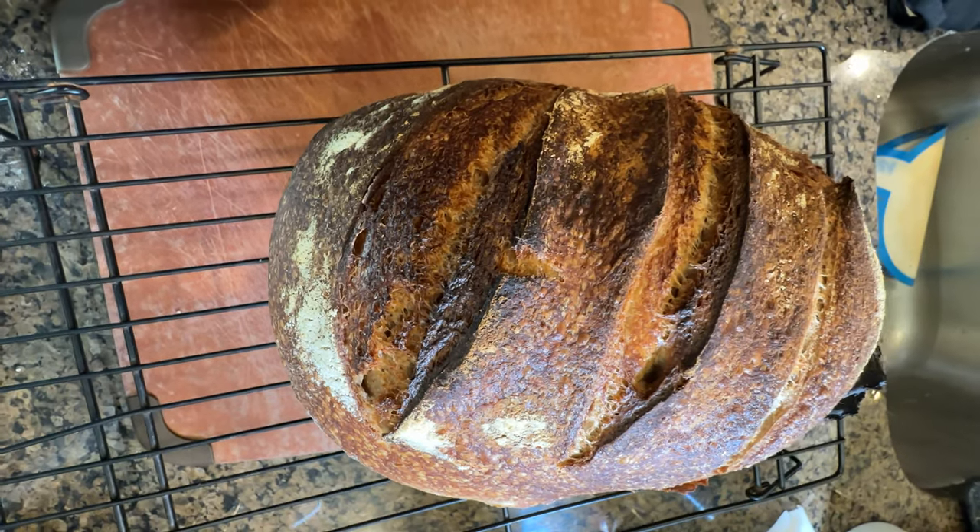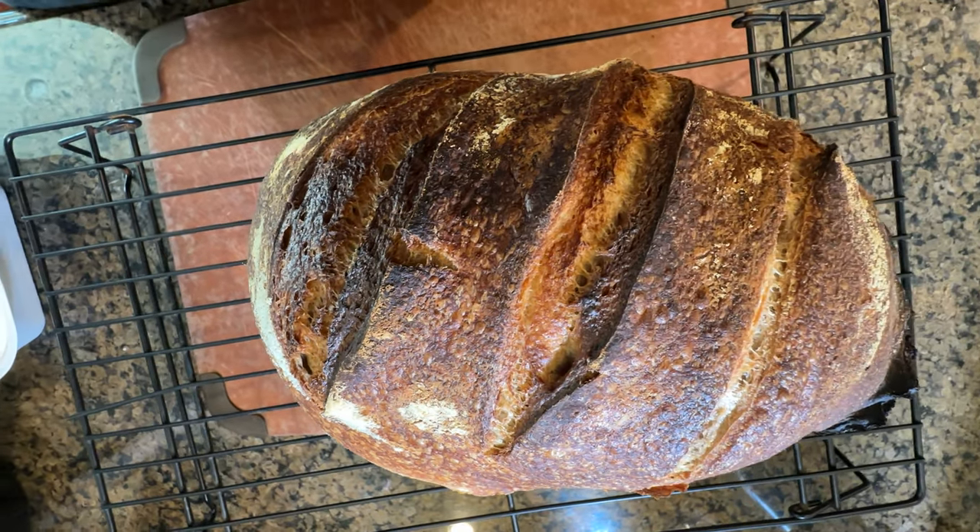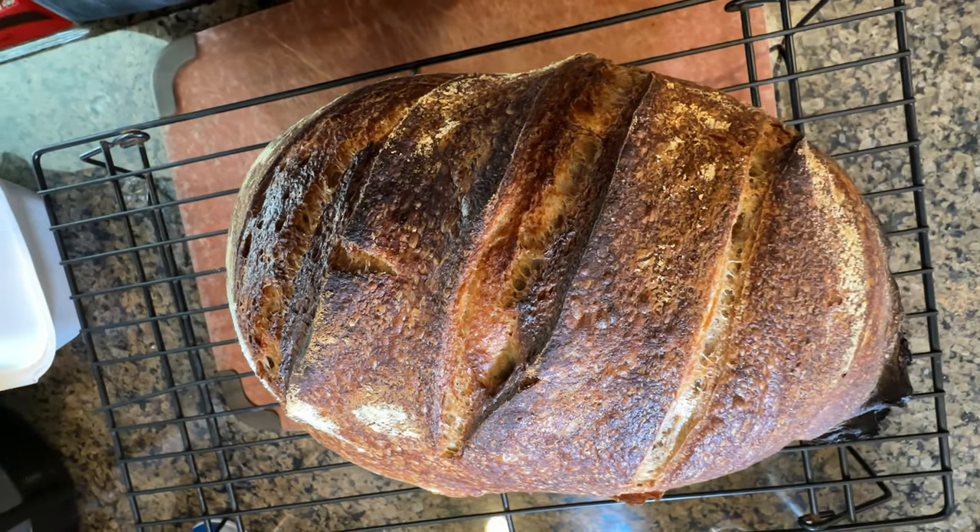I think I got a good rise this time, it feels better — nice hollow in the middle, good ears. I think we're okay.